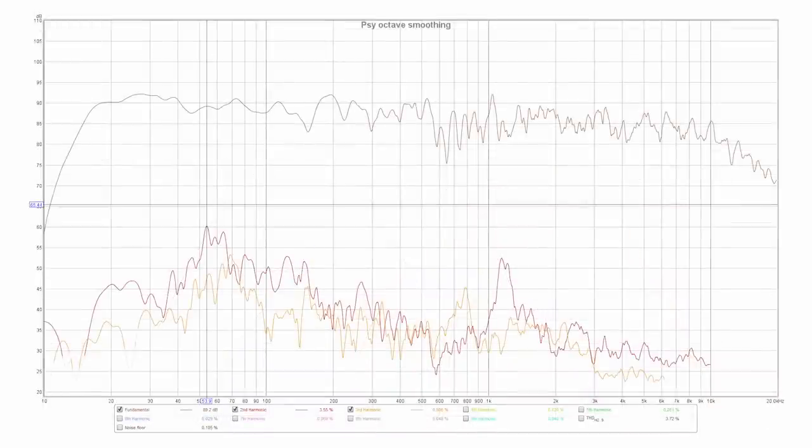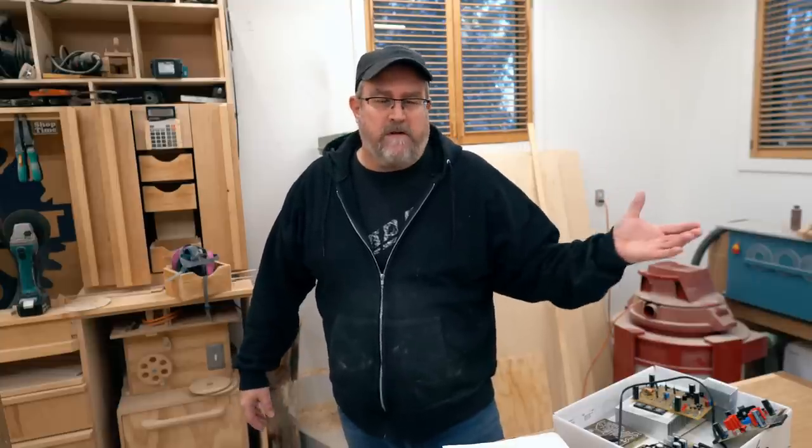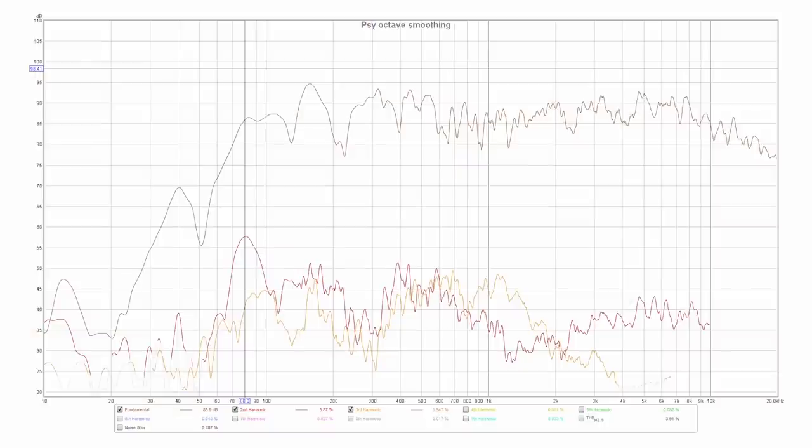This plot is the distortion for the left side plus the subwoofer. You can see it's around 3.72% THD at around 53 Hz, and that is probably a little louder than I would listen to the system in the room — so that's essentially the maximum. At that volume, distortion goes out the window anyway, but that's a really good figure. The next plot is distortion for the open baffle four-way itself without the subwoofer — the peak is at 125 Hz and the THD is 1.7% at that same volume. And the right speaker, which is the ELAC for comparison, shows THD of 3.9% at around 80 Hz.